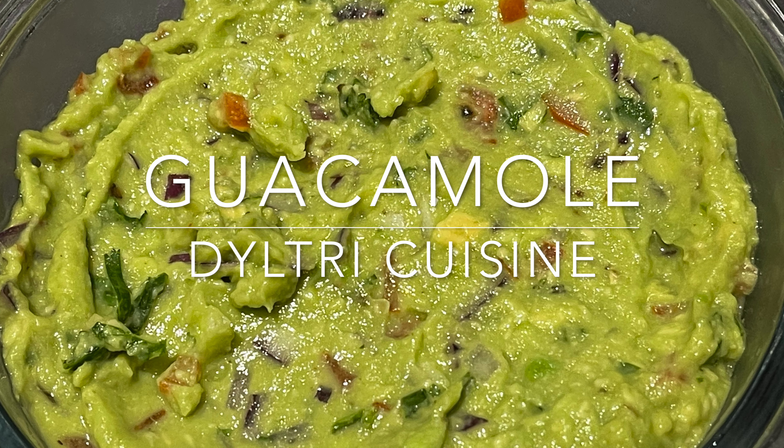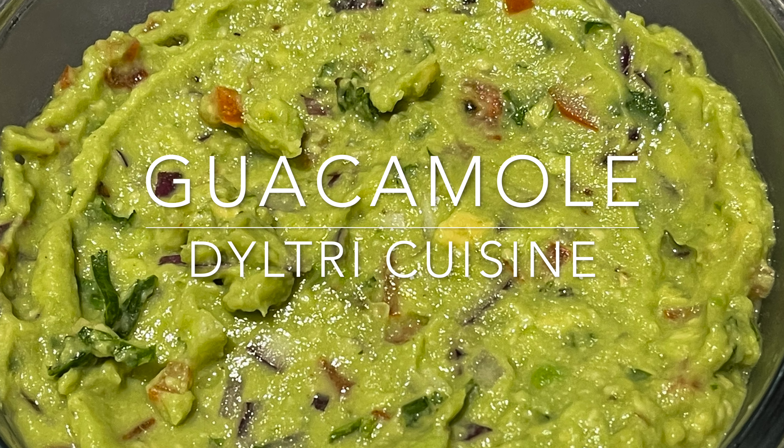Welcome to my channel Dilltree Cuisine. In this video I'll be showing you how to make guacamole.